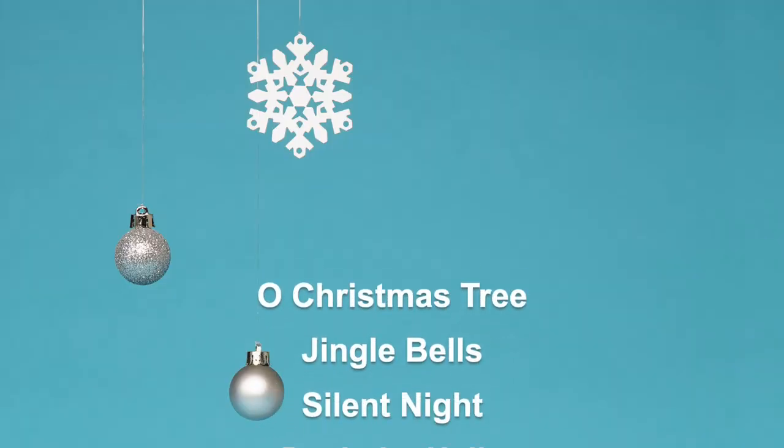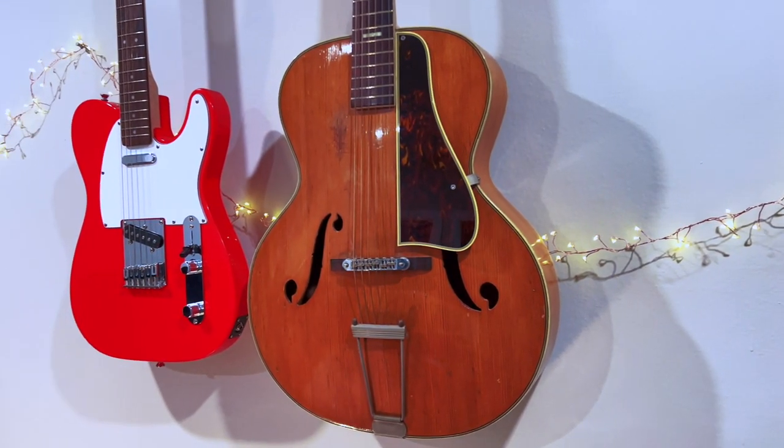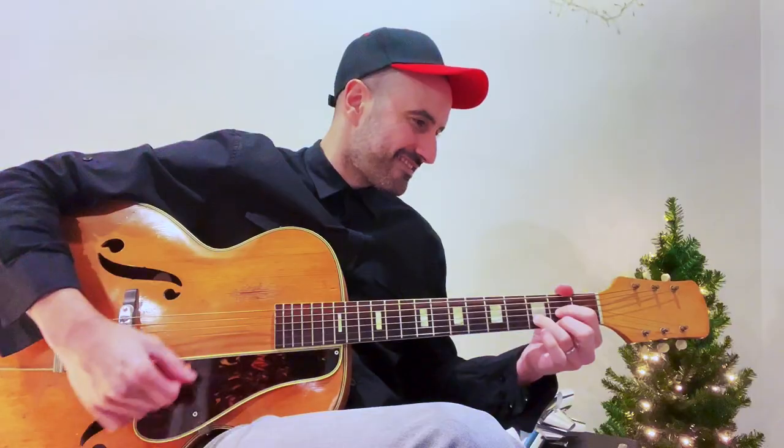We'll learn beginner-friendly versions of Oh Christmas Tree, Jingle Bells, Silent Night, Deck the Halls, and We Wish You a Merry Christmas. You can join me with your acoustic or electric guitar and you don't need any previous music experience. I want anyone who wants to join in on the holiday cheer to be able to pick up their guitar and quickly learn some fun Christmas songs.